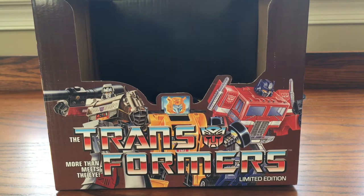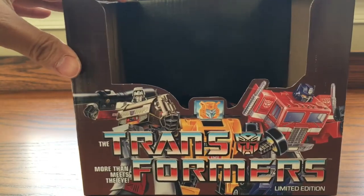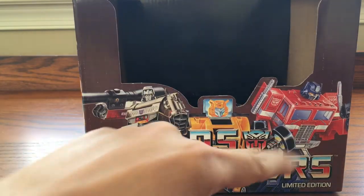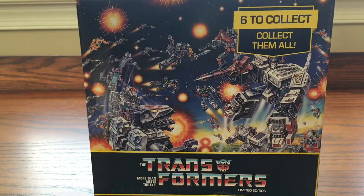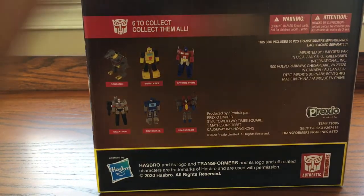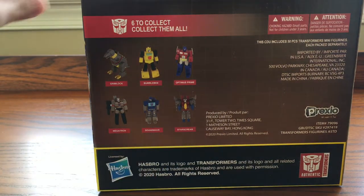Alright everyone, welcome to the review of Transformer G1 dollar store toys. Today we have this awesome box with wonderful pictures — Megatron, Bumblebee, and Optimus Prime. The cashier told me I can keep this box, which is nice. There come six in the box: Grimlock, Bumblebee, Optimus Prime, Megatron, Soundwave, and Starscream.